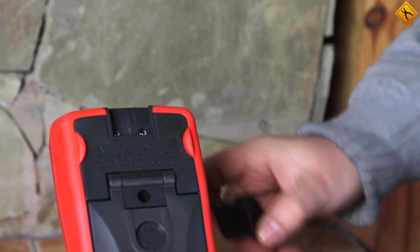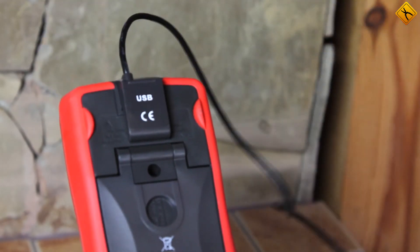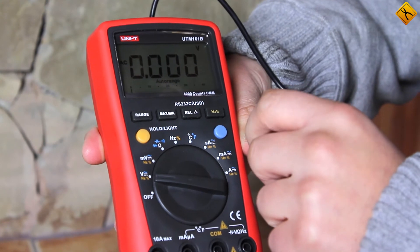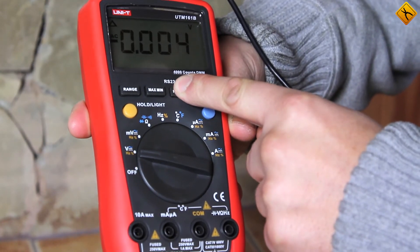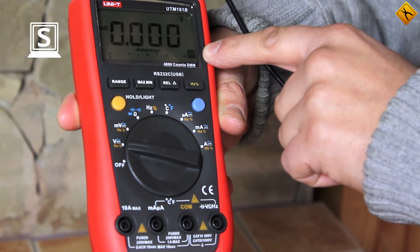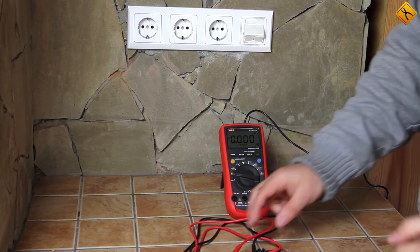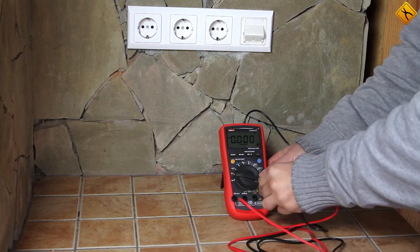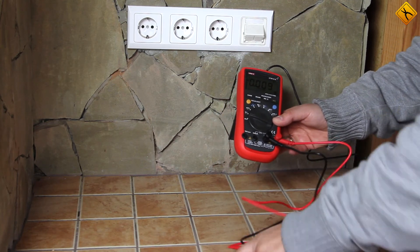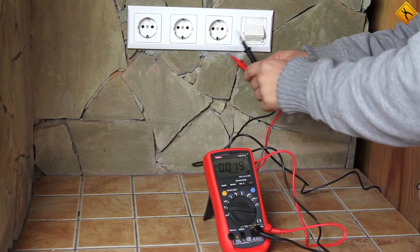Next, connect the USB cable to the device so it can be connected to a computer. In order to turn on the data transfer function, press and hold the REL button. This icon indicates that data transfer is active. All that is left now is to connect the test lead to the multimeter and then to the socket.